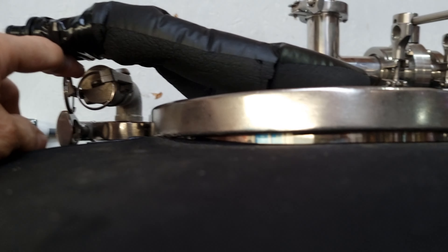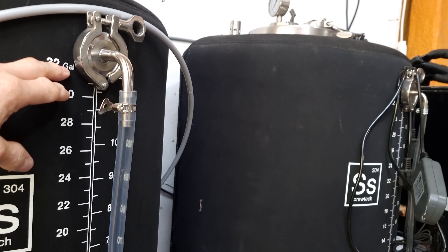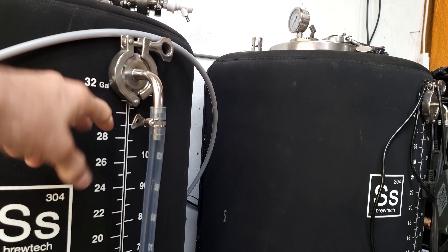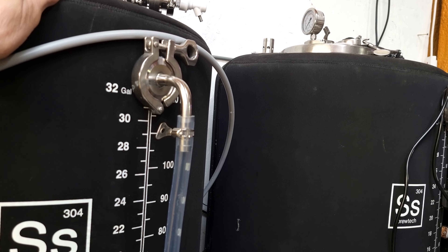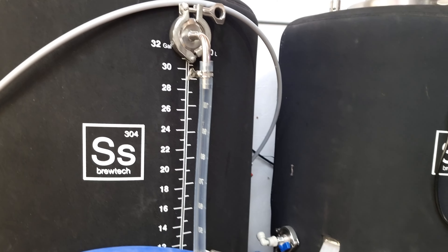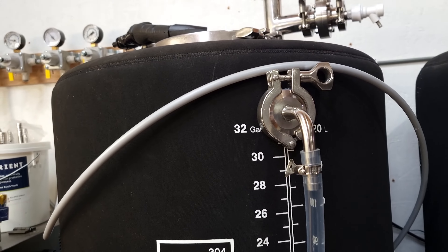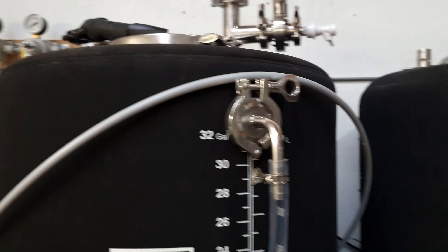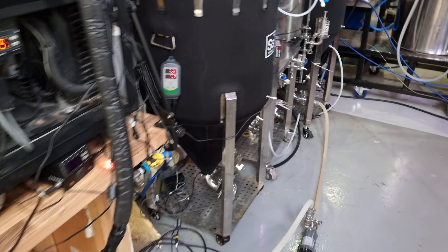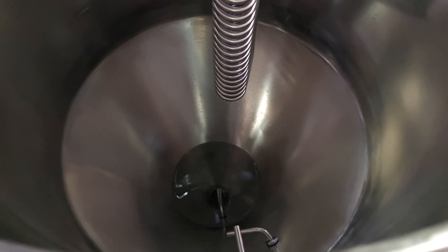There's a spray ball coming down into here. What I'm going to do is send some of this back to drop it down to about here, and then run the spray ball. There will be little air pockets in here I guess, but I want to run the spray ball a little bit anyway. So we have roughly 145, maybe near 150 litres. Let's see how much is left in the fermenter - not much.